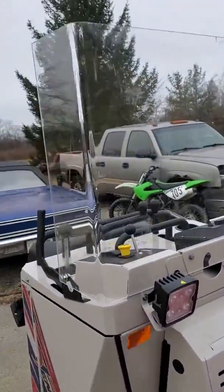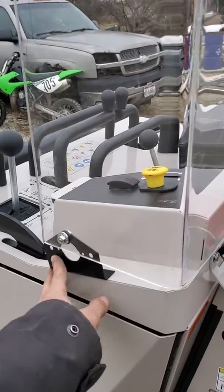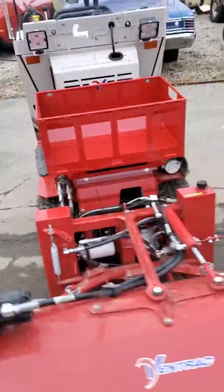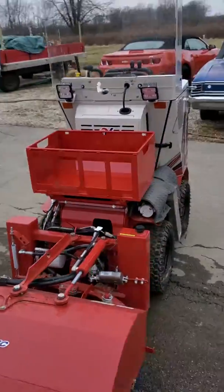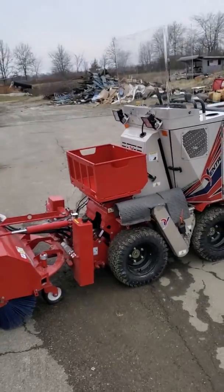We just got done making our own windshield made out of acrylic, bending it around and self-tapping the little brackets on there. There's not much on YouTube for these things, so we figured we'd make a video for it.